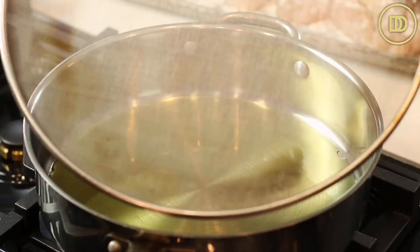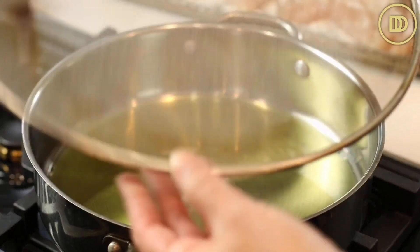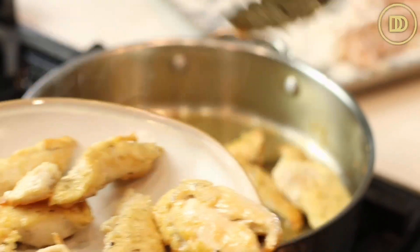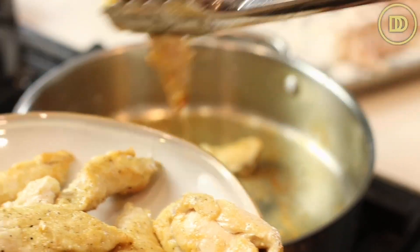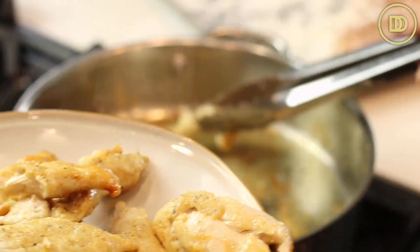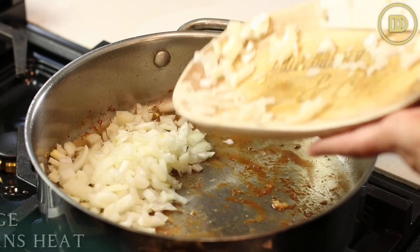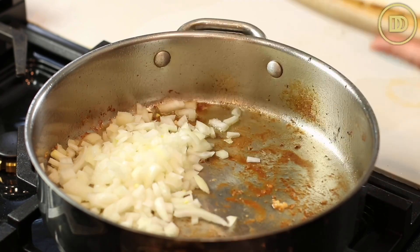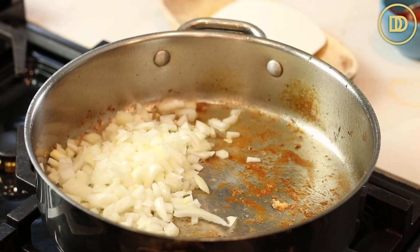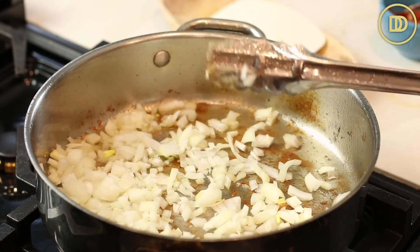I like to use a splatter screen on top of the frying pan to keep everything in the pan and really minimize the mess. Once the chicken is done browning on both sides, transfer it to a plate and let it sit while the sauce gets prepared. There's still enough oil left in the pan, so I'm going to add the onion. I turned the heat off because the pan was scorching hot — I'll turn it back on in about a minute on medium-low and let the onion cook until it's nice and soft.